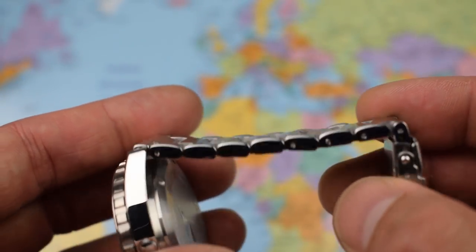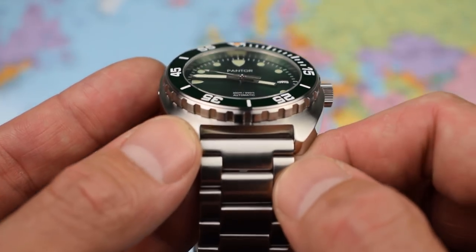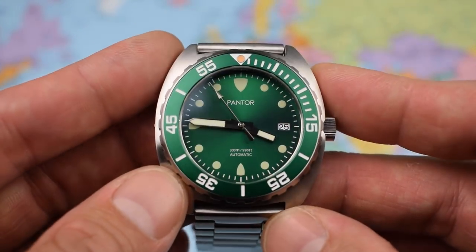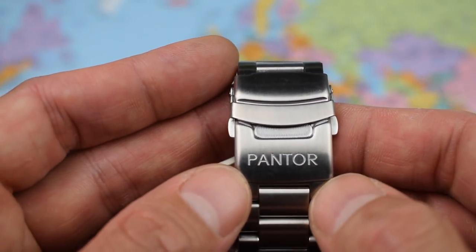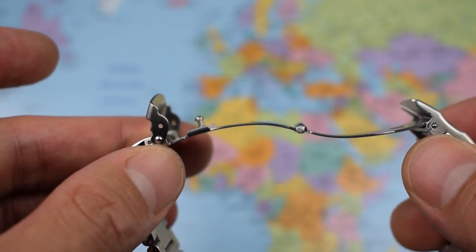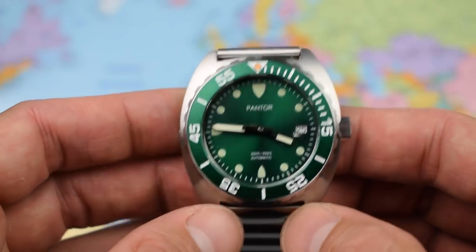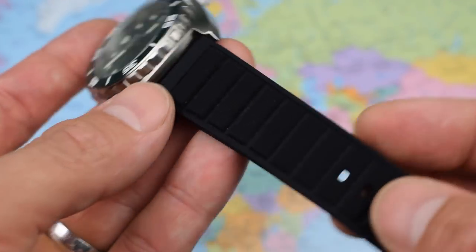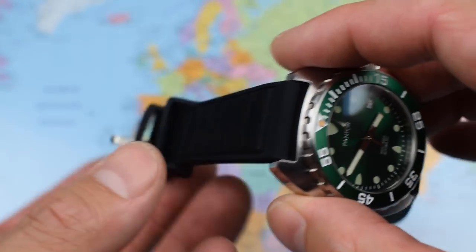Now, solid links with just push pins — they were relatively easy for me to size. But as you can see, we don't have fitted end links; we've just got straight end links on the bracelet, which I guess is in keeping with this 1970s style, but I suspect they just bought this bracelet straight off the shelf. And wait for it — a press clasp for $399. Unacceptable. That's why I wouldn't be bothering with this bracelet at all; I'd just be going for it on the silicone strap. And it is a very nice, very comfortable, flexible, compliant silicone strap, nicely grooved so the buckle sits nicely when it's on the wrist.